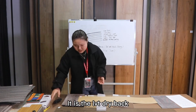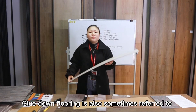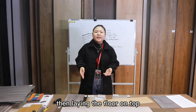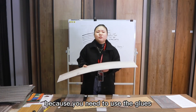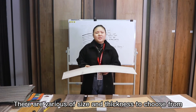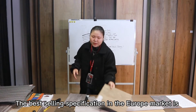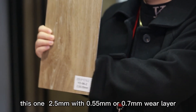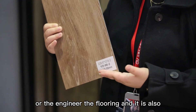Next, let's look at LVT dryback, also called glue-down flooring, because installation requires adhesive glue. It is installed by applying adhesive to the subfloor and then laying the floor on top. Compared with LVT self-adhesive, its installation steps are more complex. The price is a bit higher than peel and stick, but it is more durable. Thickness ranges from 2 mm to 3 mm. The best-selling specification in the European market is 2.5 mm thickness with a 0.55 mm or 0.7 mm wear layer. It is cheaper than LVT click, laminate flooring, or engineered flooring, and can last a very long time.